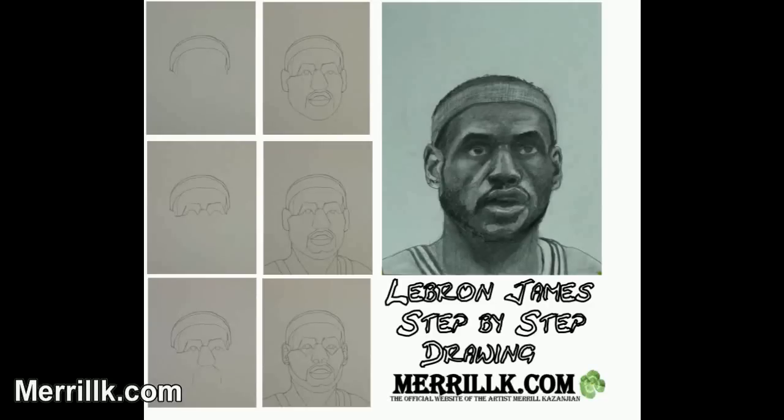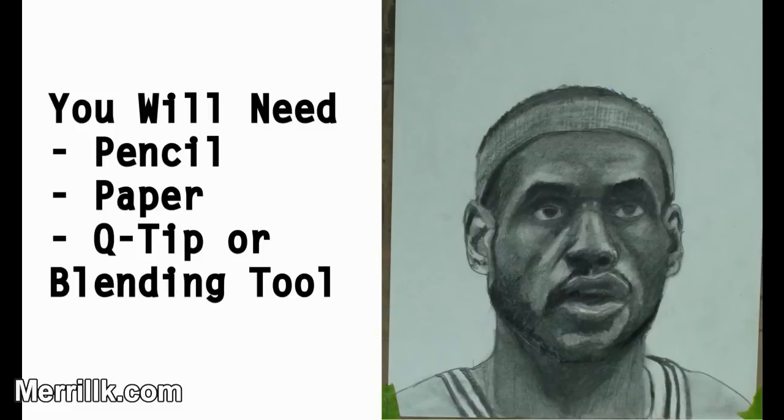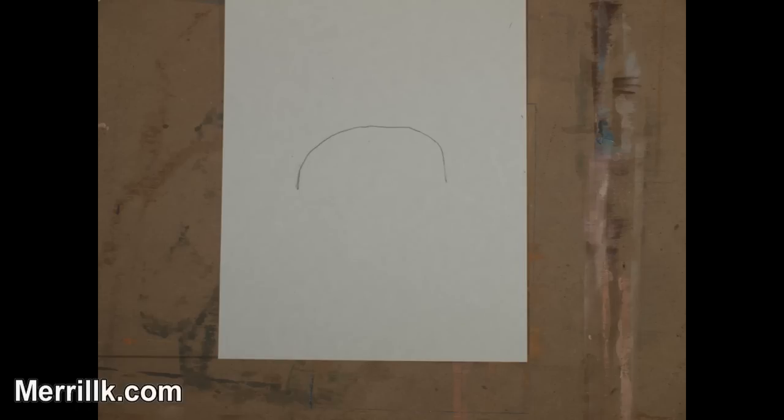Or, if you're watching on YouTube, click the link to the right. All you will need is a pencil and some paper to draw, and a Q-tip or a blending tool to do the shading in the second part of this video. Good luck. Here we go. This part has 24 steps and it will be followed by a LeBron shading tutorial.